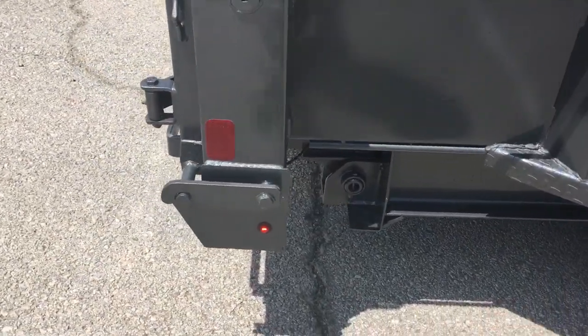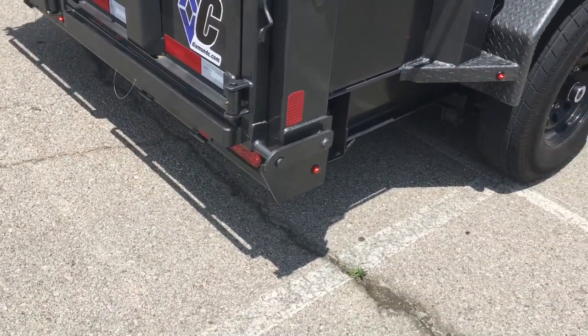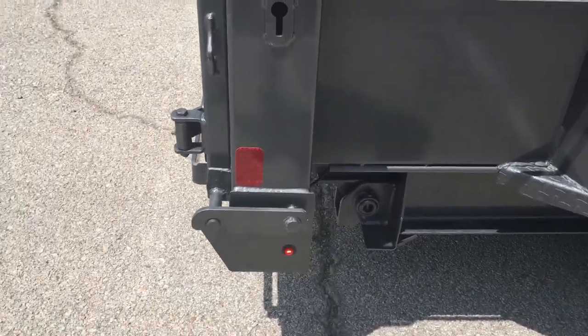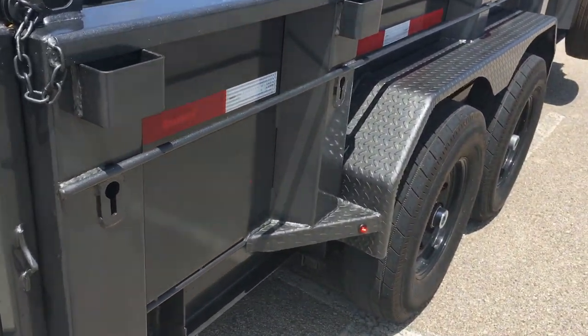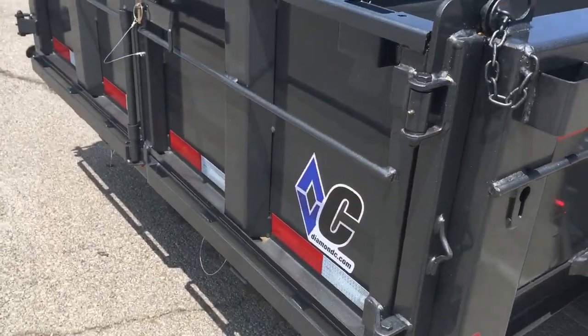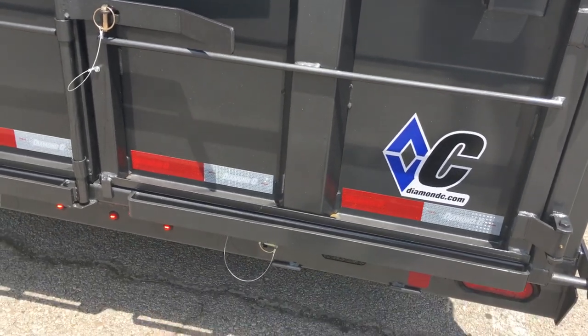Back here is where the drop leg jacks should be, one on each side. I'm going to have to cut and weld a collar on, and then I'll have the drop leg jacks. It kind of sucks having to cut and weld on a brand new trailer. I also got automotive paint, but they're switching to powder coat, which I think is a terrible idea - if something goes wrong with powder coat, you can't do anything about it.